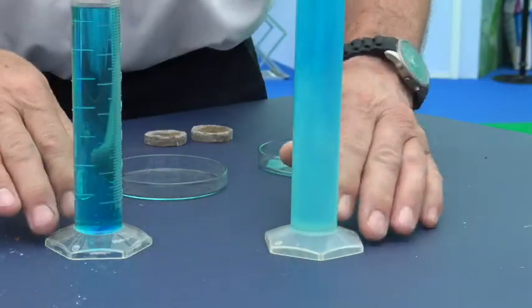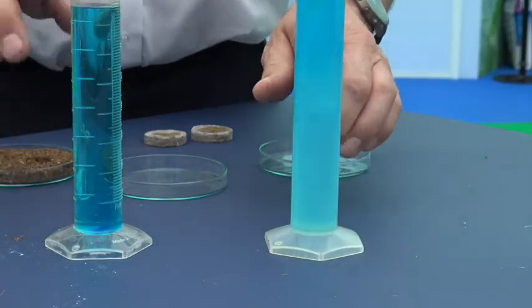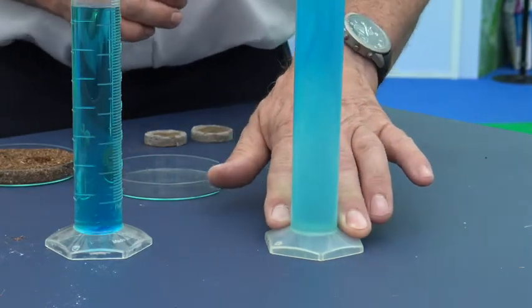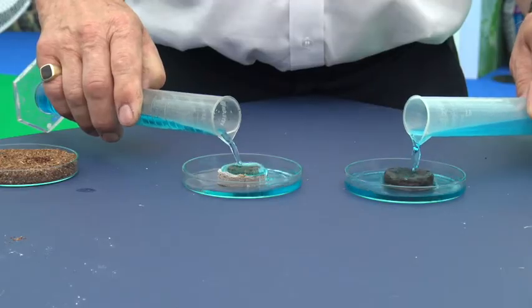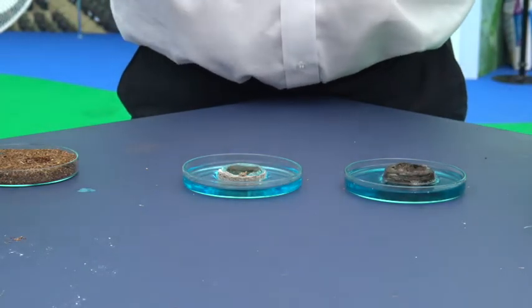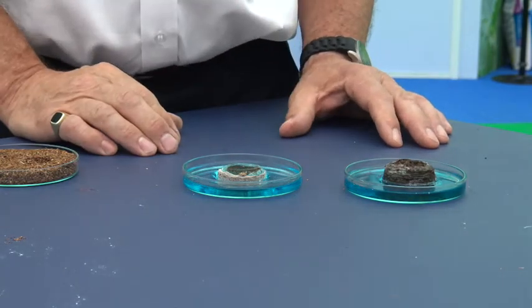I'm going to demonstrate H2Grow liquid here today. I've made up two solutions: one with just plain water, with a dye added to make it easier to see what's happening, and I've made the H2Grow liquid solution with the blue dye as well. I'm going to use the Jiffy plugs, put those in the trays, and apply the two solutions onto the Jiffy plugs, and hopefully you'll see the speed that the H2Grow is taking up into the Jiffy plug.